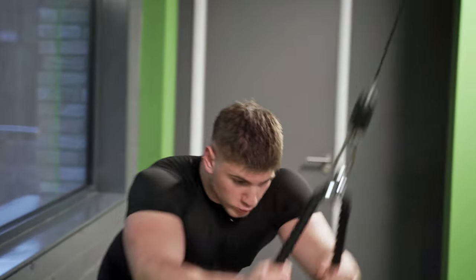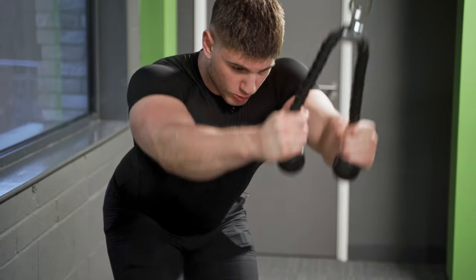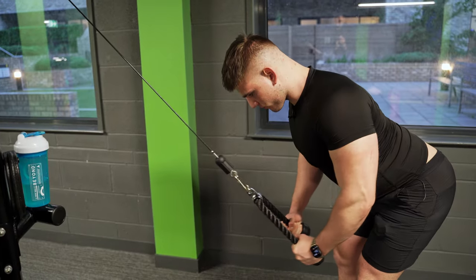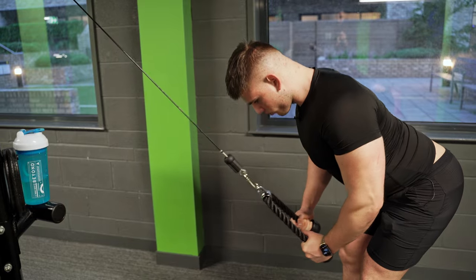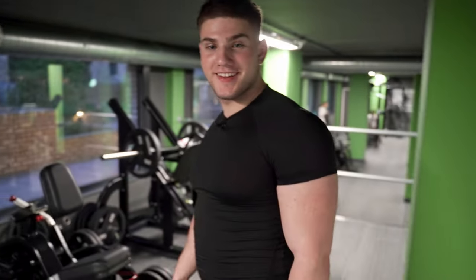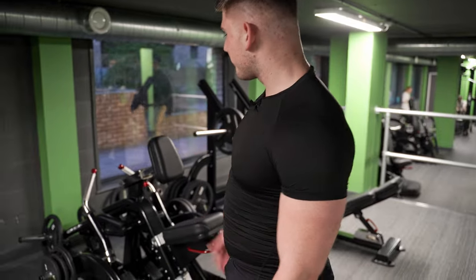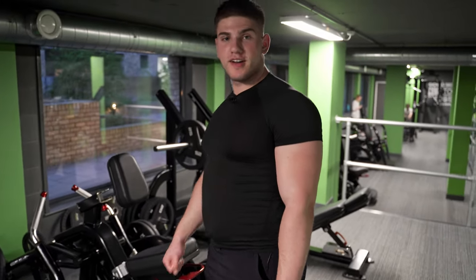Wow, I haven't seen this machine in my life. I don't know if I'm racing F1 here or what, but we're about to figure out how to use this.